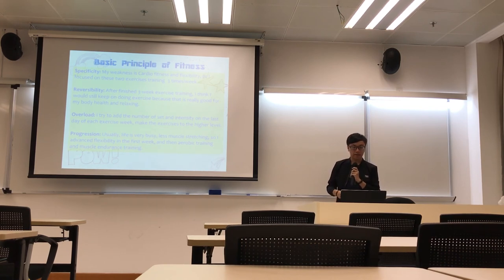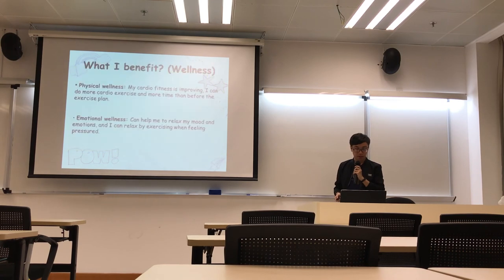And fourth is the progressions. Usually because my life is very busy, it's harder for the muscle training, so I will try to do the feasibility training in the first week, and then I will do the cardio training and the muscular endurance training in weeks 2 and 3. What I prefer is the wellness. The first wellness is my cardio fitness has improved, because I can do more cardio exercise and for more time than before I planned the exercise plan. And second is it can help me to relax my mood and emotions, and relax myself through exercise when I feel stressed.